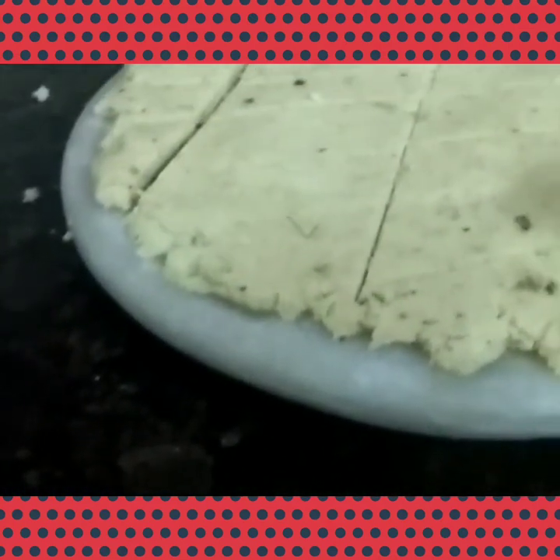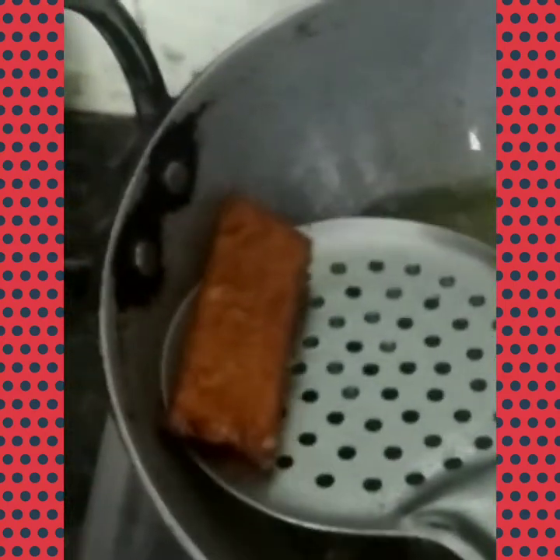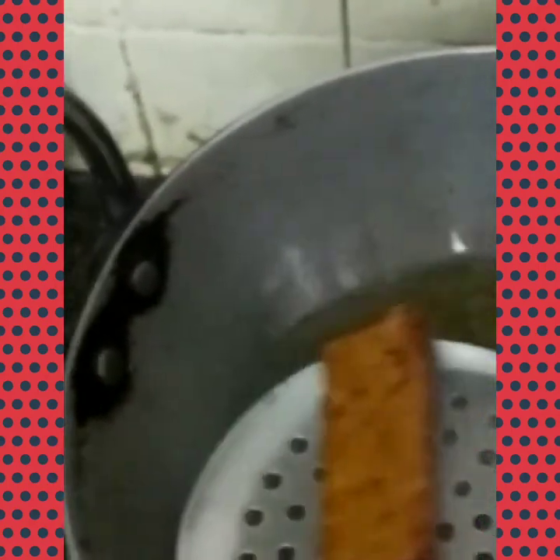Now the oil is ready. You can fry them — the oil is ready. You have to fry till golden brown, till yellow brown. Fry them one by one.